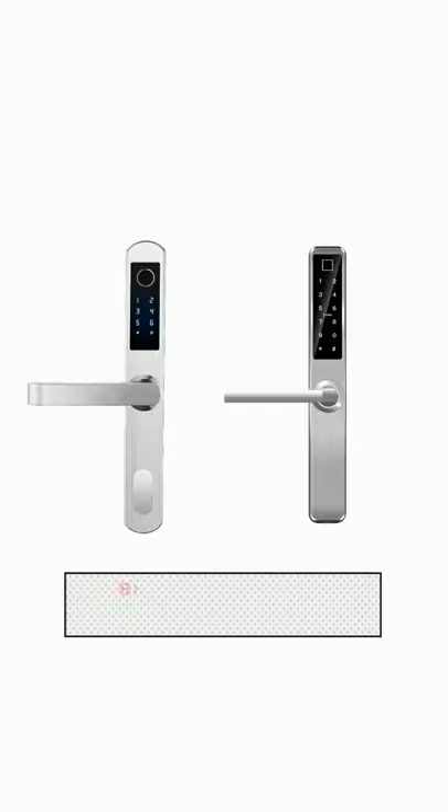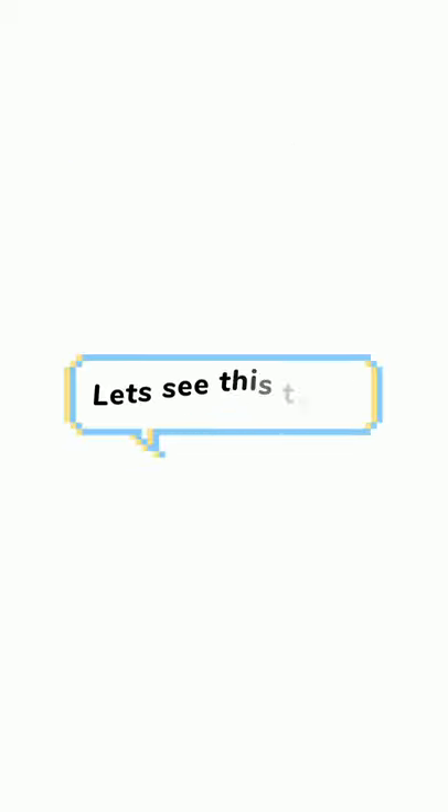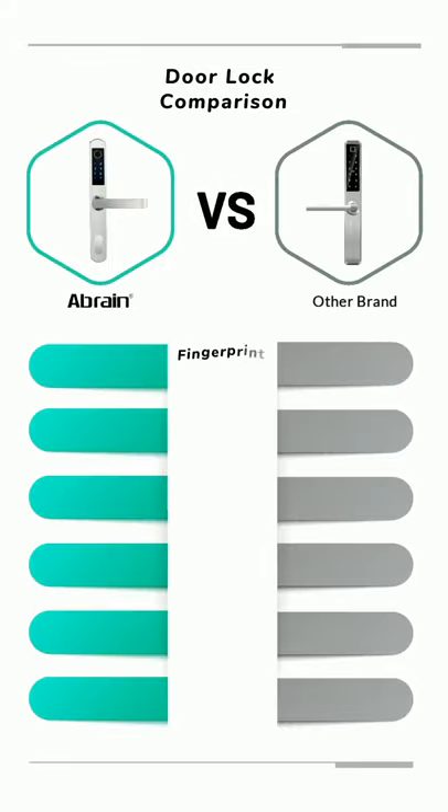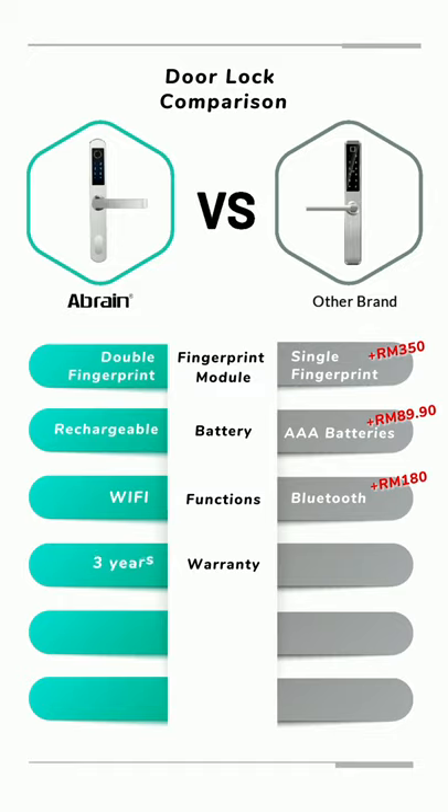Now, if you ask about the price — yes, the Bluetooth door lock is cheaper than Ebon. But you can't compare them like that, because one is an apple and another is an orange. Looking at this table: Ebon has a double fingerprint module, while the Bluetooth lock has a single one — to upgrade, add RM350. Ebon uses a rechargeable battery versus AAA — to upgrade, add RM89.90. Ebon has built-in Wi-Fi; adding a smart hub to the competitor costs RM180. Ebon also comes with a 3-year warranty versus just 1 year on hardware for the competitor. That lump sum difference is RM350.